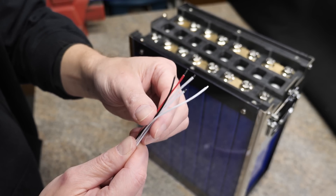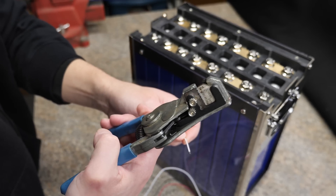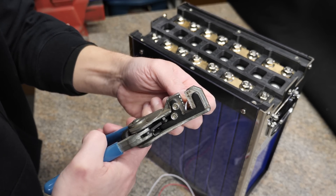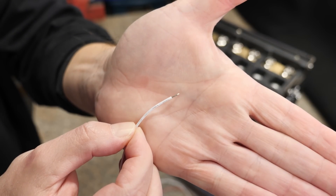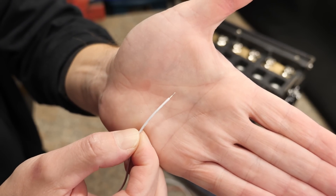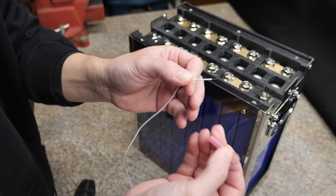Step one is trimming back all the insulation on all the wires — you really only need about a quarter of an inch. I'm going to be using these strippers right here. Find your quarter-inch mark and that's pretty much it — boom, quarter of an inch. Go ahead and do that for the rest of the wires.